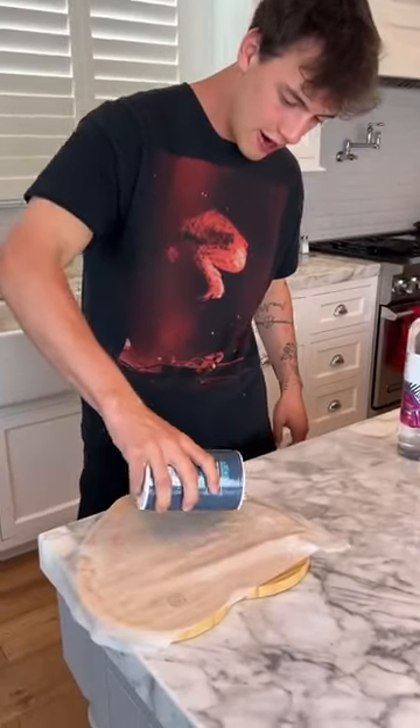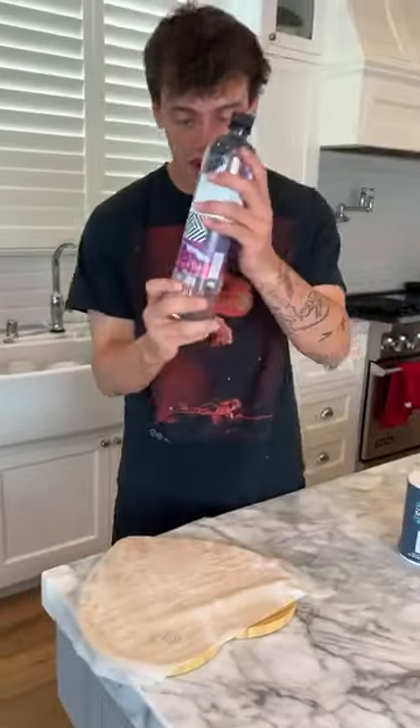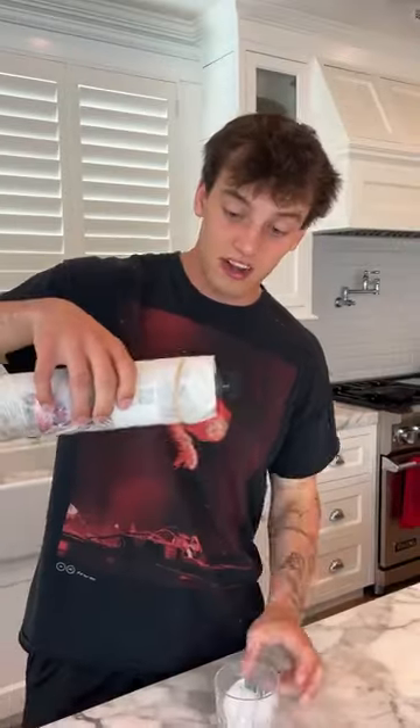Let's find out. So we have our salt here and we're just gonna pour it on top of the napkin. We're gonna get it nice and spread out, just like that. Now we're gonna take our purified water and just wrap it up, just like that — that's perfect. Now we're gonna put it in the freezer for about an hour and we'll be back.